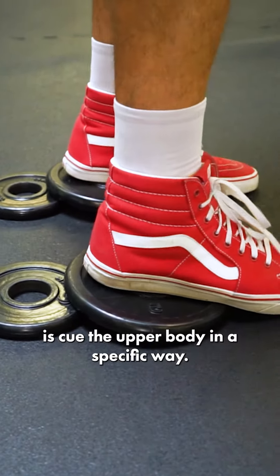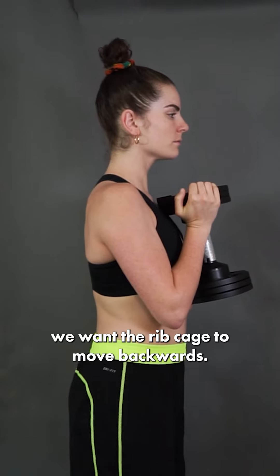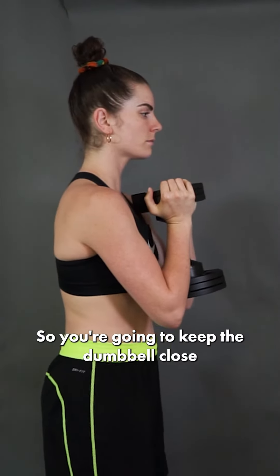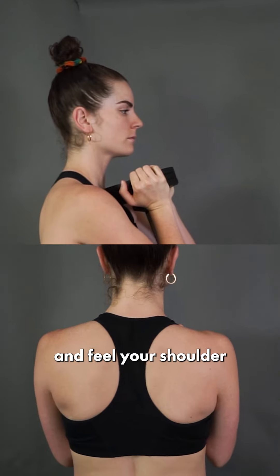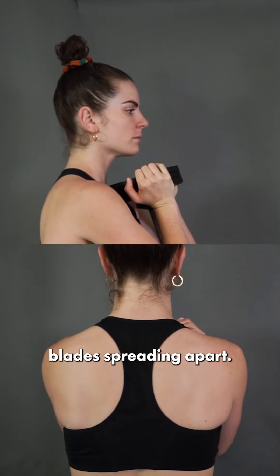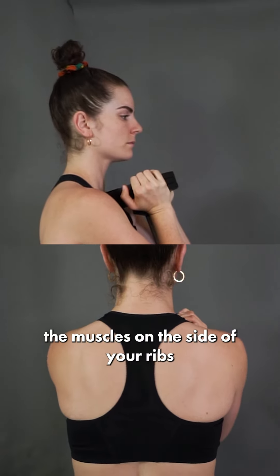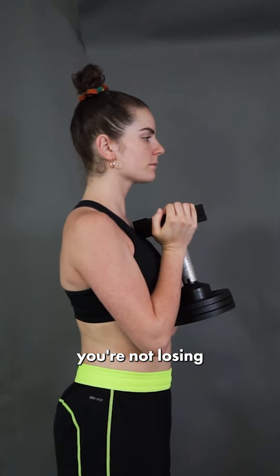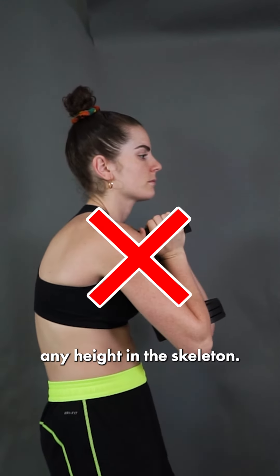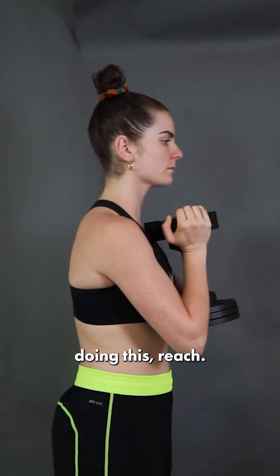The second thing we're going to do is cue the upper body in a specific way. We want the rib cage to move backwards. So you're going to keep the dumbbell close to your chest, reach the elbows away from you, and feel your shoulder blades spreading apart. By doing this, you should be able to feel your obliques engage — the muscles on the side of your ribs — and your upper back stretching. Make sure you're not losing any height in the skeleton, so you want to stay nice and tall as you're doing this reach.